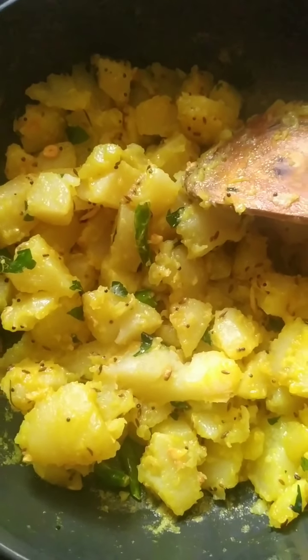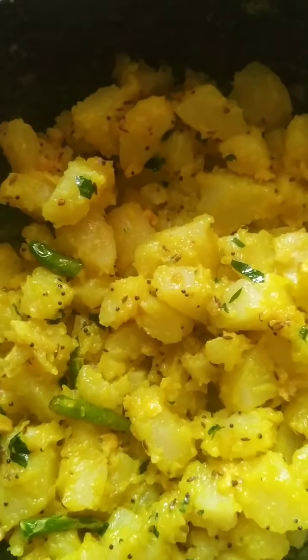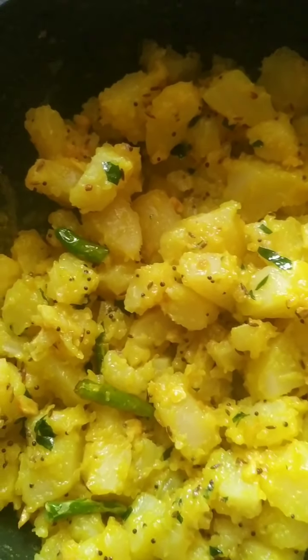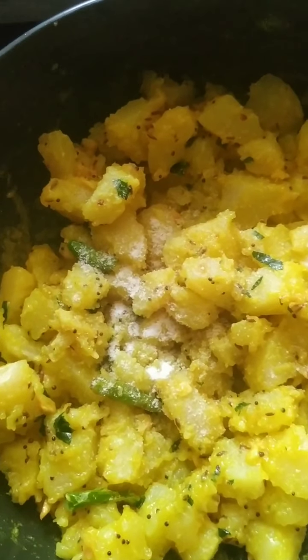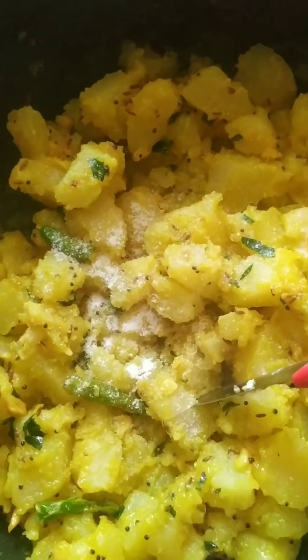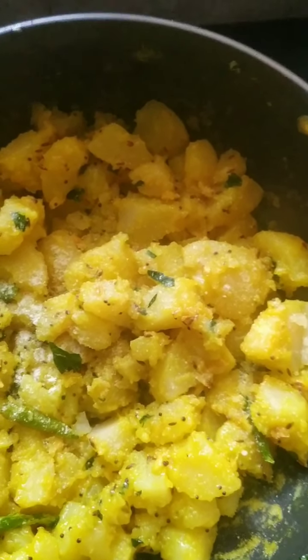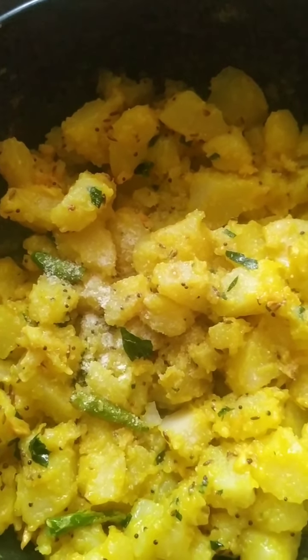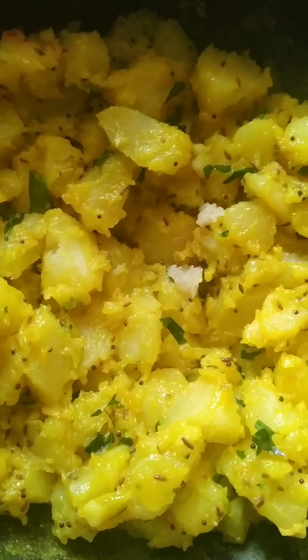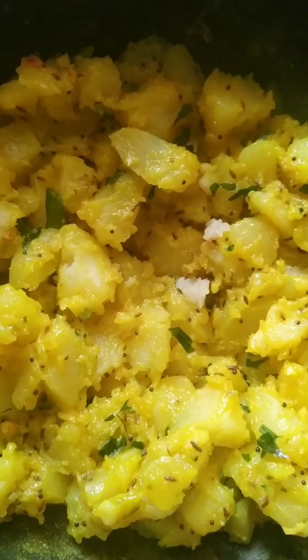I am going to stir it for some more time. The potatoes are nearly fried — with this I am going to add a teaspoon of salt and stir it, and also check if the potatoes are cooked. Yes, the potatoes are cooked — you can add salt according to your taste. You can also add jeera powder if you want, but since I added it in the tadka I am not going to add it again. The potato is cooked well and the salt is okay.